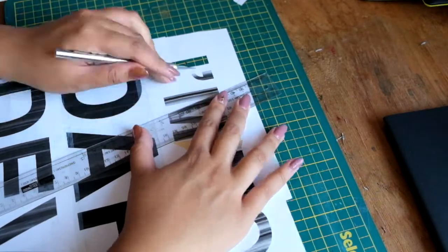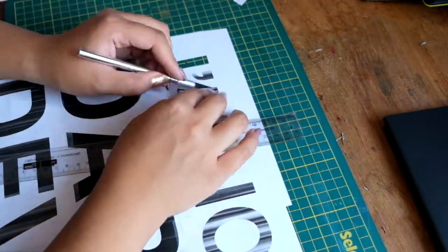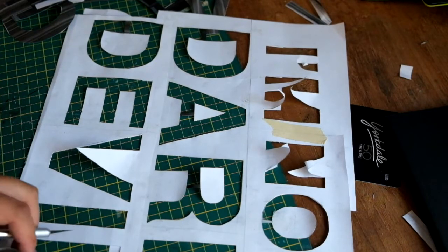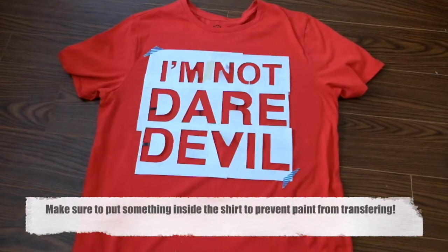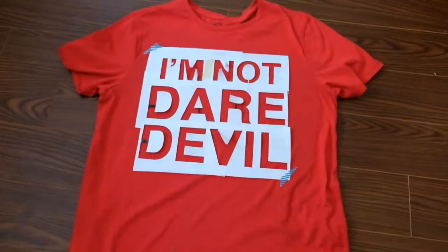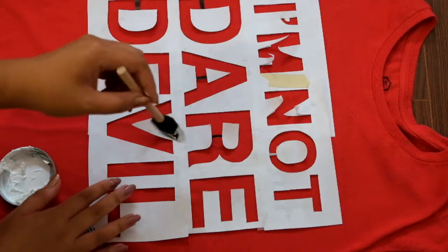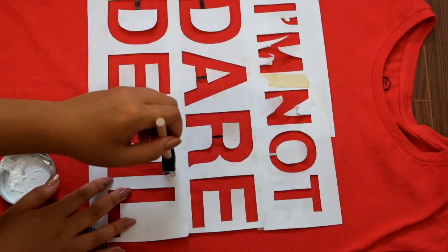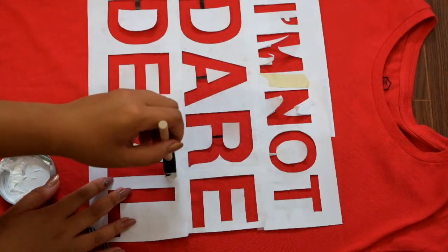When you're cutting out letters like A, R, or D, make sure to leave a small tab connecting the inner bit to the page so it keeps the inside part of the letter intact when you're stenciling. After taping down the t-shirt and finding the perfect placement, go ahead and get your sponge and your paint and just start painting away.